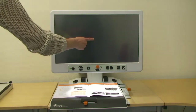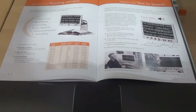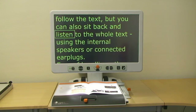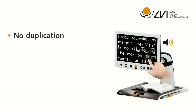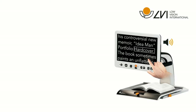Once the text has been read back to you, simply move the page and begin the next OCR scan. You can follow the text, but you can also sit back and listen to the whole text using the internal speakers or connected earplugs. Then begin the next OCR scan, and Smart Start will automatically start reading the next portion of the text.